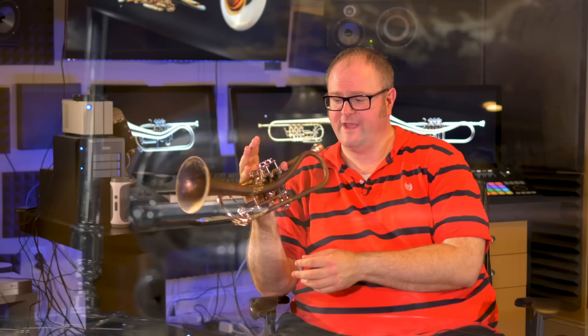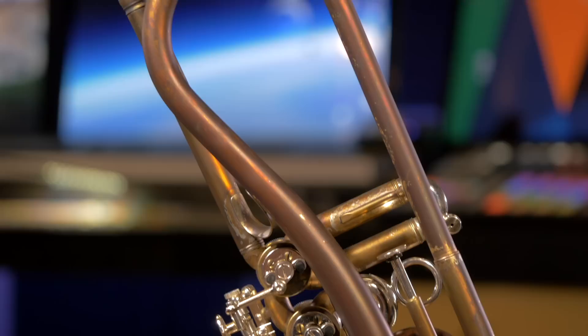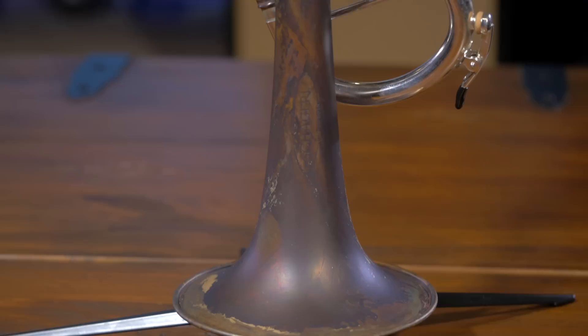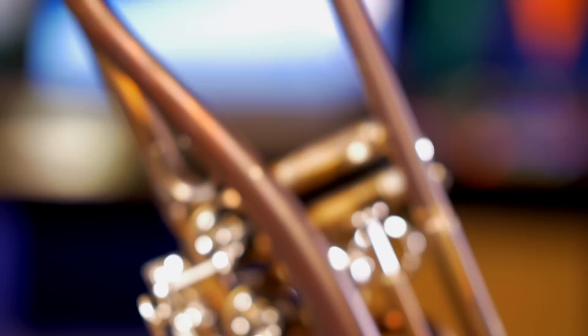It feels totally solid in your hands. When you grab the horn, you stick your pinky in the pinky ring and you have it — it's secure. The third valve slide is pushed in via this tuning pusher or tuning jigger; you have total control of how much you want it in or out. If you look at the details on this trumpet very carefully, you see how meticulous the Germans are. All of the solders are done in absolute perfect fashion — not one little bit of solder leak. Every single slide goes in and out perfectly.